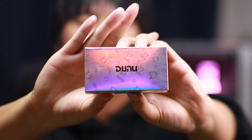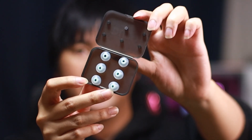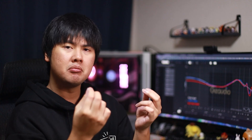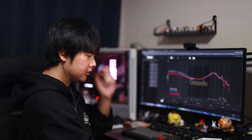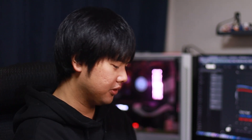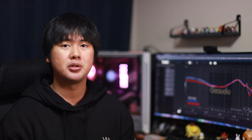The candy ear tips I haven't tried yet, so let's open them up. At first look and feel they remind me somewhat of Spin Fit tips. I have my SA6 Ultra here — I'll take out the S&S tips and put on the candy tips. The SA6 Ultra is just so dang good. Quick impression: they feel and fit like a Spin Fit kind of tip, so if you like Spin Fit you're going to like the candy tips.